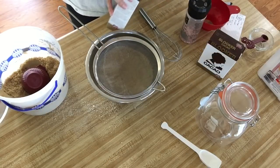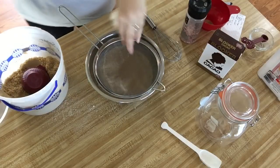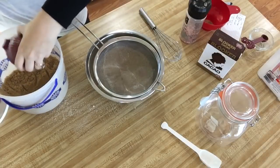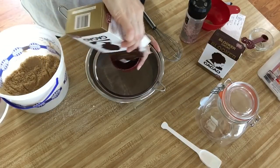Now it is time to add your cocoa, and you're going to need one and a half cups. I like to push this through a sifter just to make sure that it's all nice and smooth and that there are no lumps.